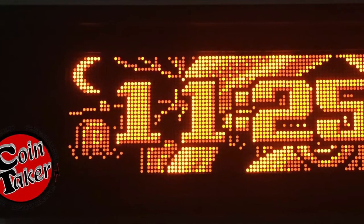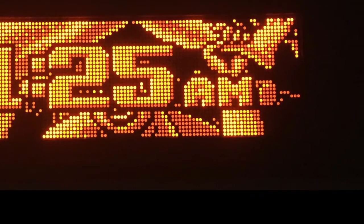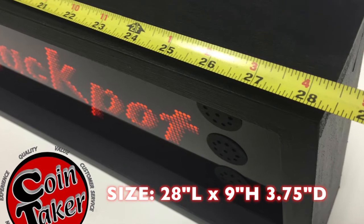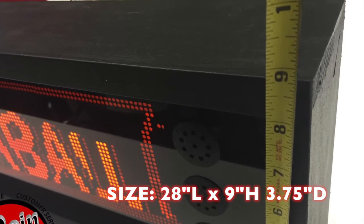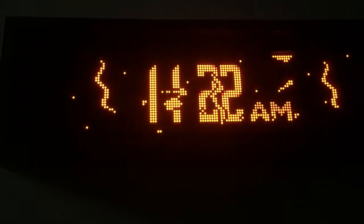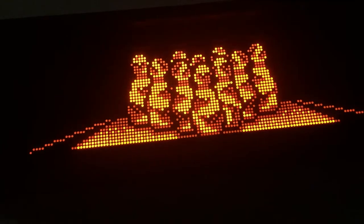Hey, it's Chris from Cointaker. Thanks for joining me today. We're gonna take a look at this DMD clock — plugs into a standard 120-volt AC outlet, has a large bright display that's made right here in the USA. High quality, very nice. This unit is large: measures 28 inches long, 9 inches high, and 3.75 inches deep. Quality wood frame — you can mount it on a wall or sit it on a shelf, very versatile.